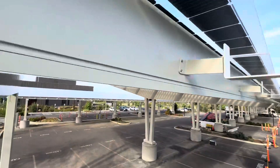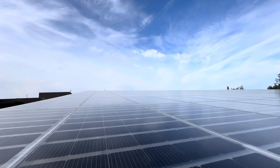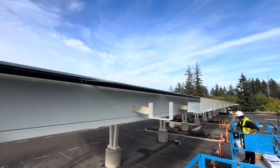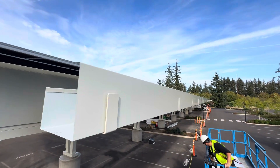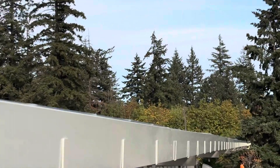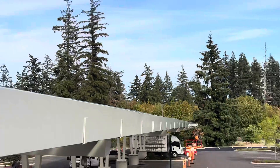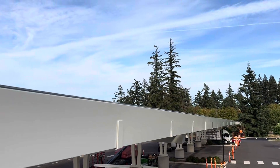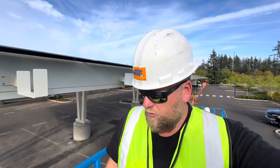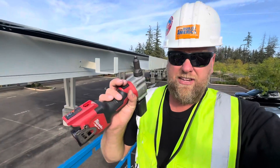We've got one more building we've got to do over there. It's a little dusty up there — I guess the rain will take care of that. The gutters are 20-foot sections, riveted together, and it makes a beautiful gutter. We've got one downspout done, ten more to go.